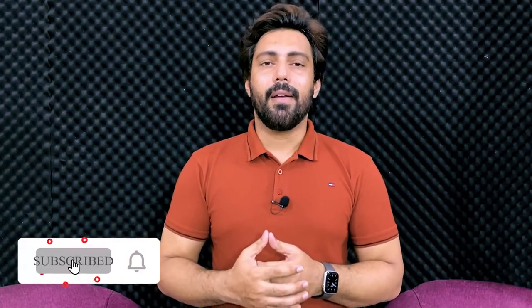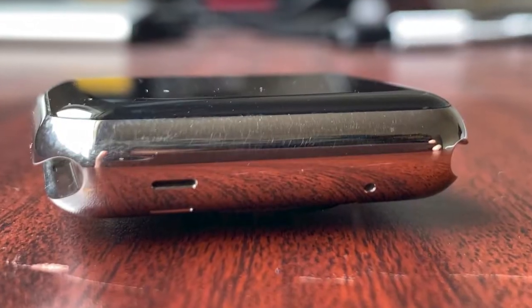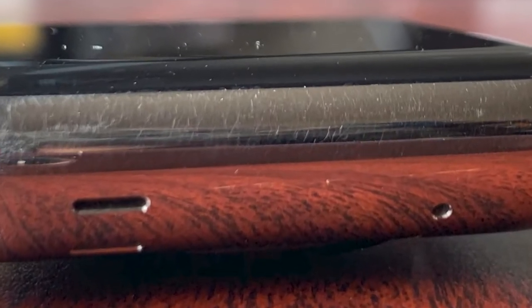Stainless steel is a very premium material. The phone's appearance feels good and performs well. But on the other hand, stainless steel gets scratchy, and when it has scratches with a little shine, it feels very bad — just like many stainless steel watches that look worse when scratched.